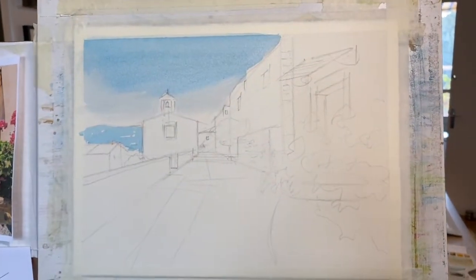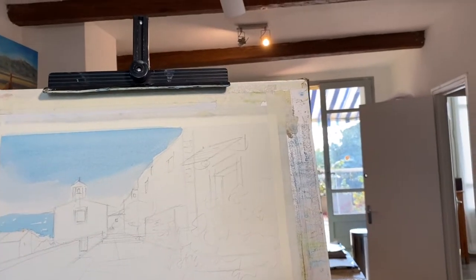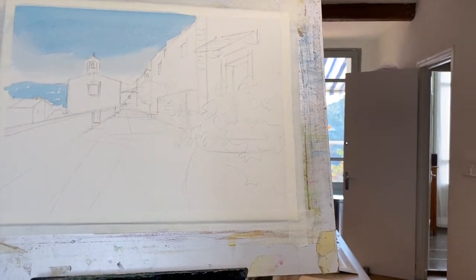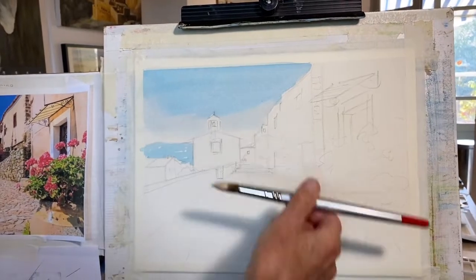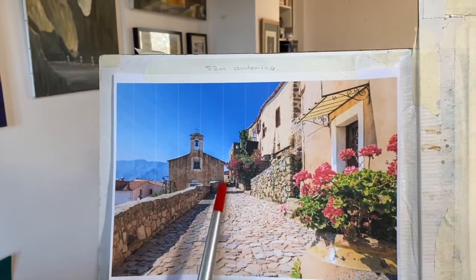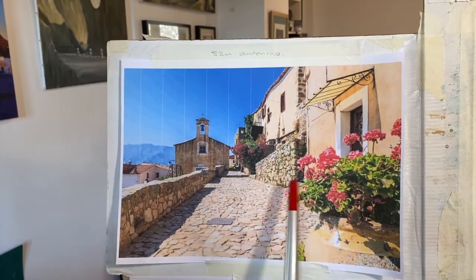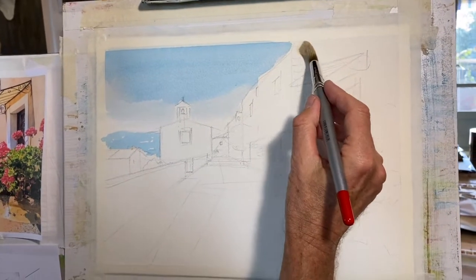We've just washed some blue in. I'm now going to go to my second favourite colour which is the Naples yellow. If you look at the picture, the main colour of this whole area is this kind of lovely Naples yellow. Then we've got some other colours blending on top. So I'm going to do the buildings and then add some deeper terracotta colours and some burnt umbers, a little bit of pink, and then we're going to do the planting right at the very end.